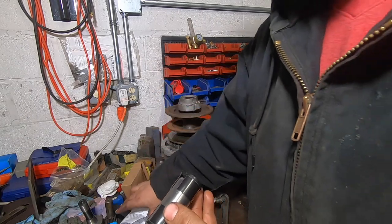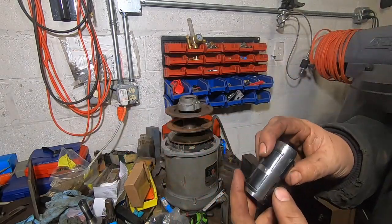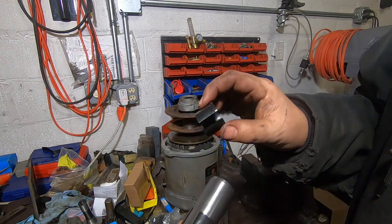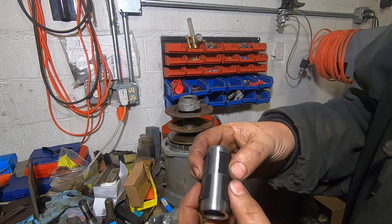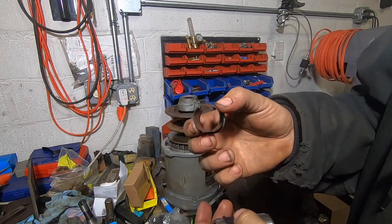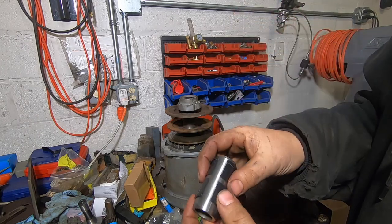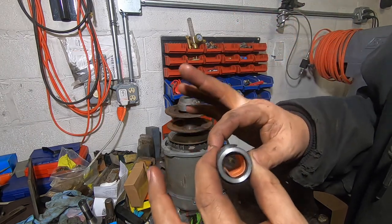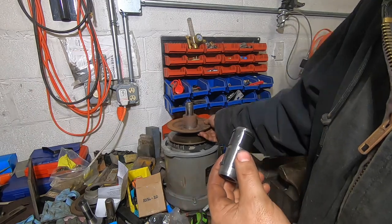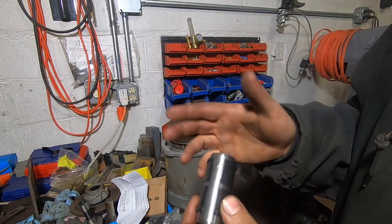You buy the bushing kit from H&W Machine Repair — I recommend these guys for everything; they've really got the Bridgeport stuff nailed. They provide mandrills with the bushing. It's a split bushing that presses into the pulley with the keyway going through the gap, and then you epoxy it in. The mandrill sets your inner diameter so that as the epoxy cures, the bushing has the perfect inside diameter to travel up and down the motor shaft without a ton of play or being really tight. H&W has a nice video on YouTube on how to do this, so go watch that if you're looking to do it.